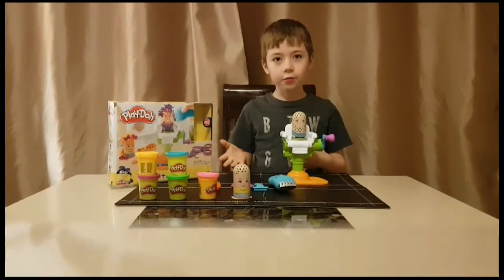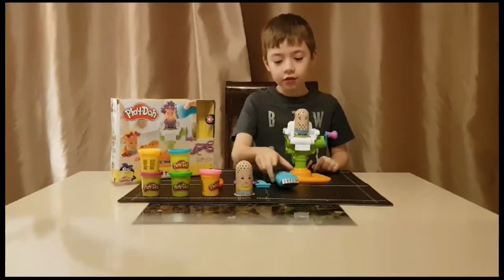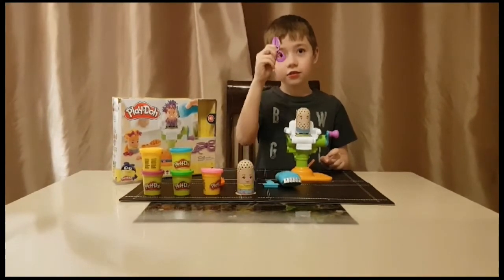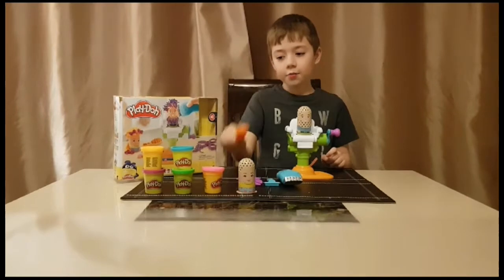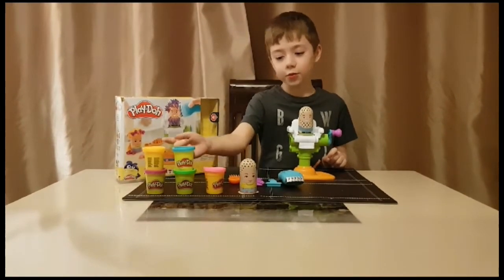This is it out of the box and built up. You get a boy and a girl, a razor, a blade, scissors, a hairbrush, and five pots of Play-Doh: yellow, pink, blue, green and purple.